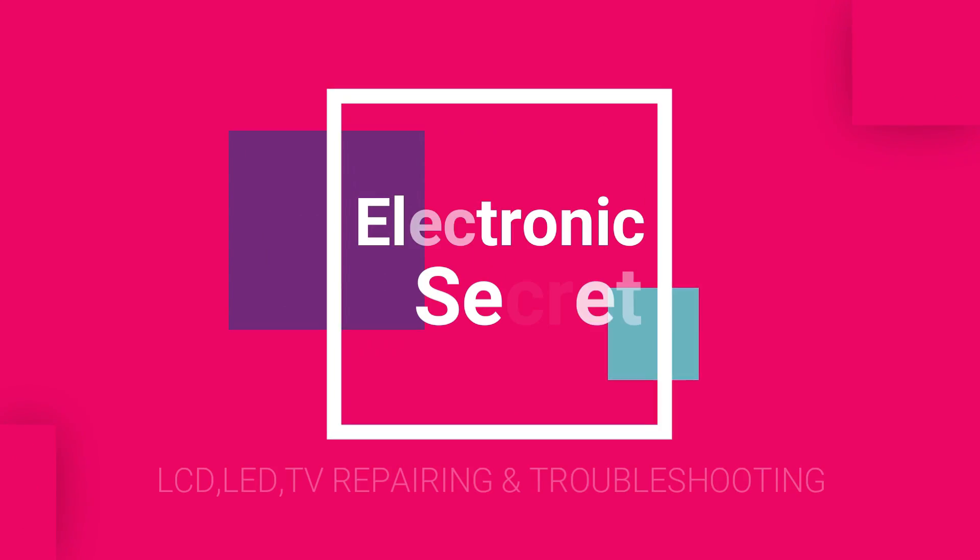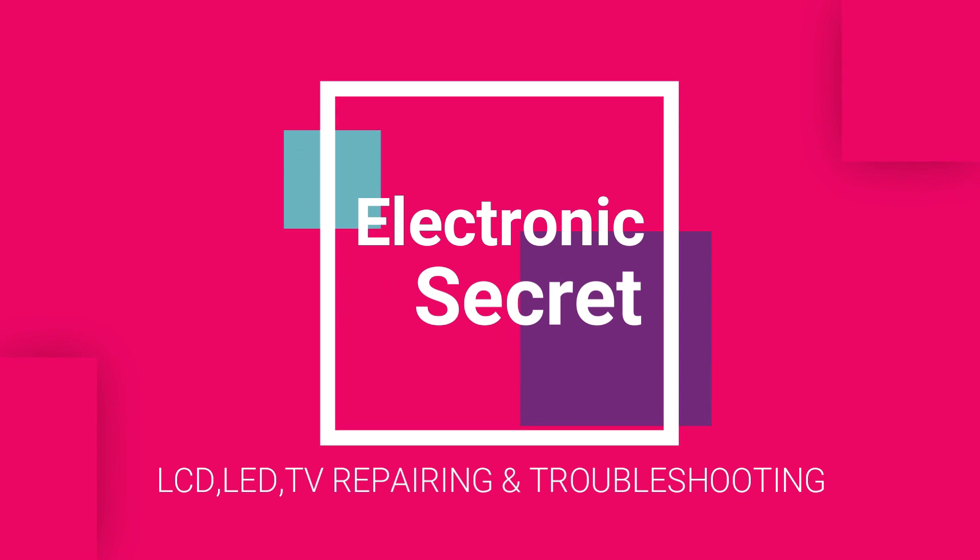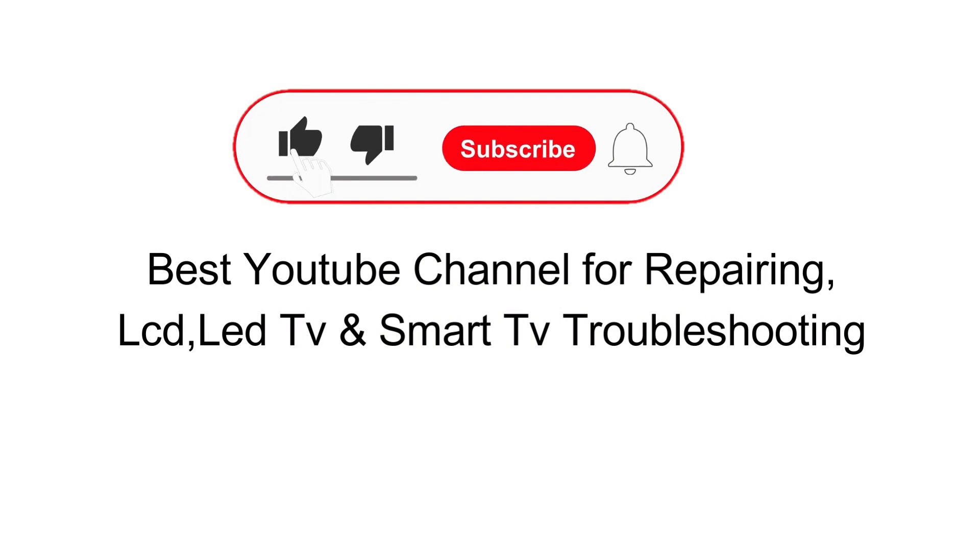Don't skip any part, do all steps in order and if you have any questions, ask in the comment section. Like the video and subscribe to our channel for more repairing and troubleshooting videos.